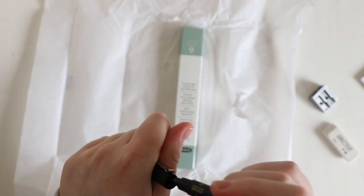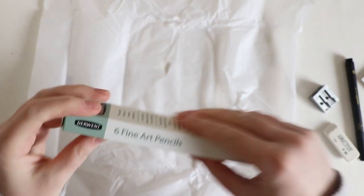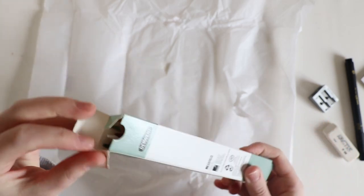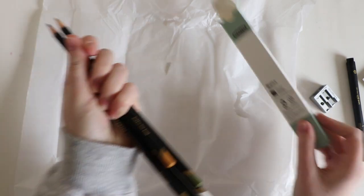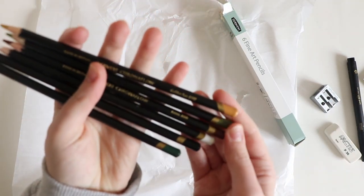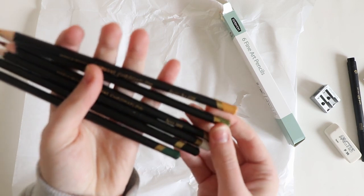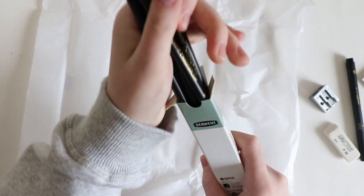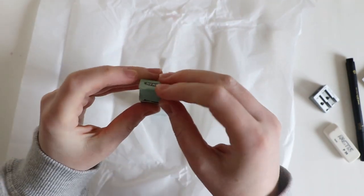It's really thin. Then we have some Derwent fine art pencils — interesting. I'll just open these up so we can see them. Are these pastels or just pencils? They look like just pencils to me. This is going to be a really interesting box.